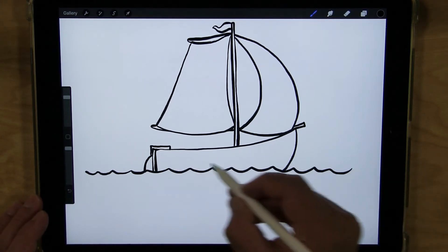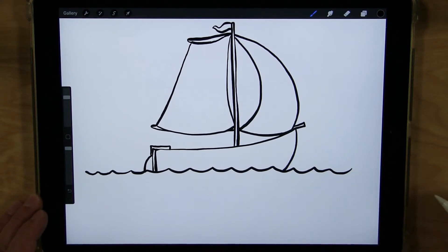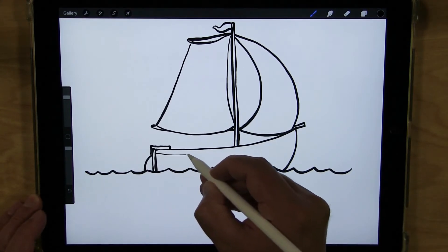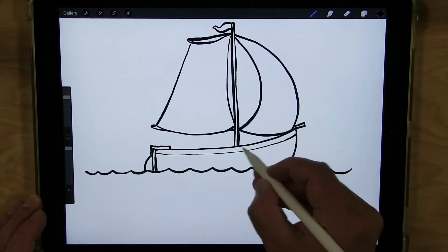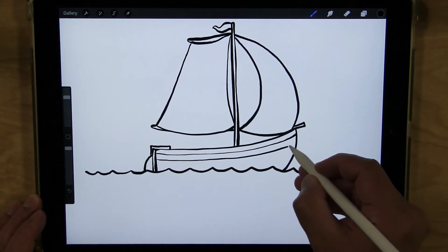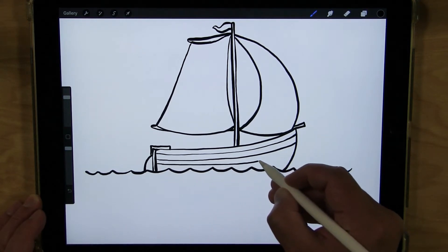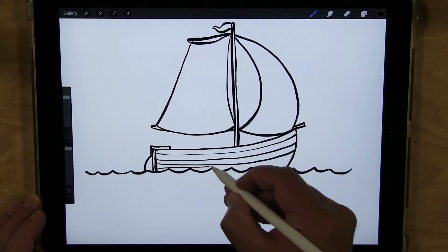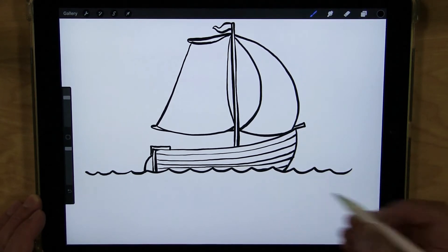I'm going to add a few lines across the hull to show that it's made up of boards. I'll try to follow the line for the top and do lines for the boards. You could do a whole bunch of little lines going across if you want — I'm just going to do a few.